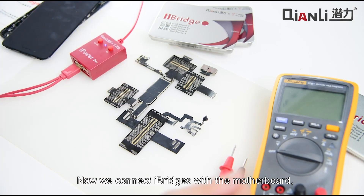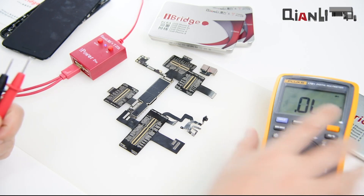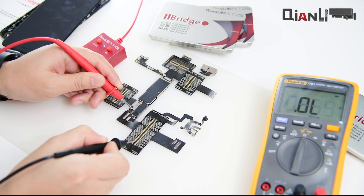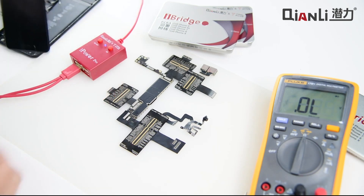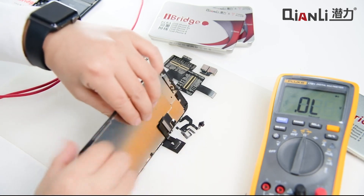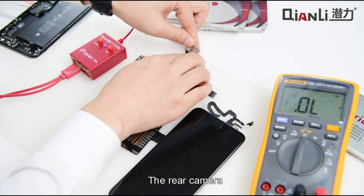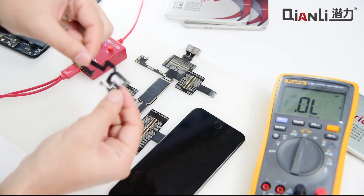Now we connect the iBridge with the motherboard to test the resistance. Now we connect the LCD screen with the iBridge, then the rear camera, and the front camera.